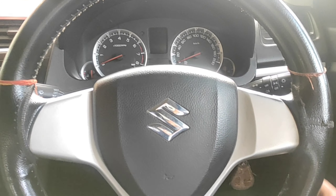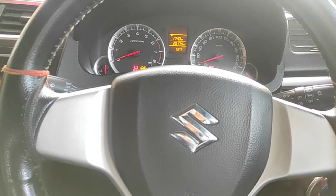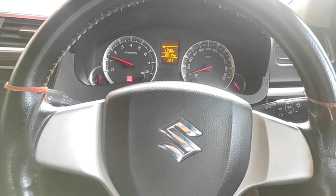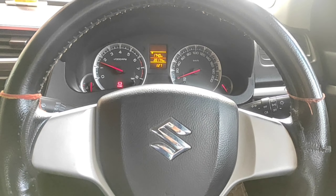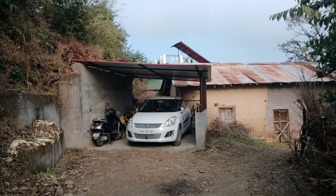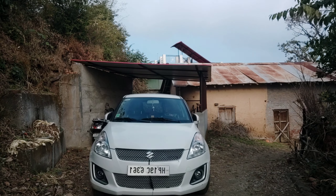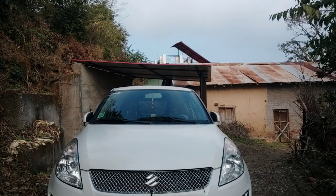Now we are testing the on and off — the car will start. The battery indicator is increasing. Now let's see if the car is running. The car is running!